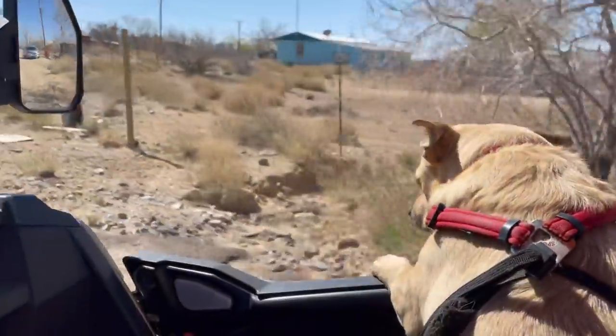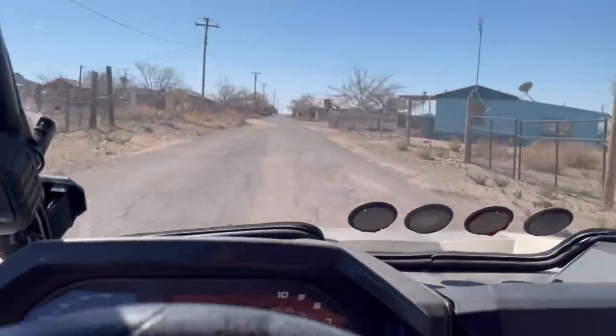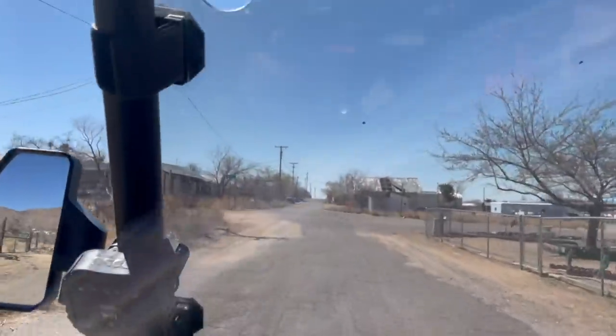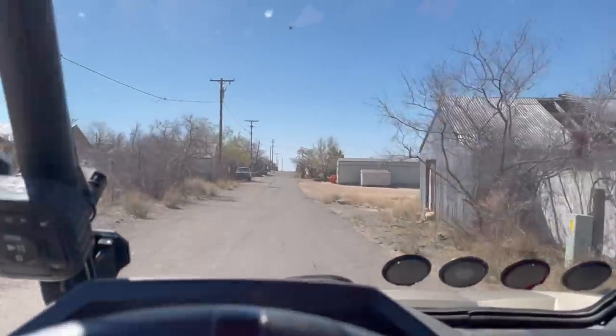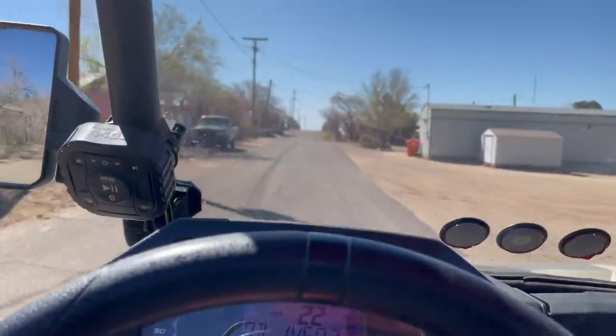Me and this girl just taking a cruise around town — well, this is near town, we don't actually live in town. Just letting the top of the container dry and we're gonna get back at it.